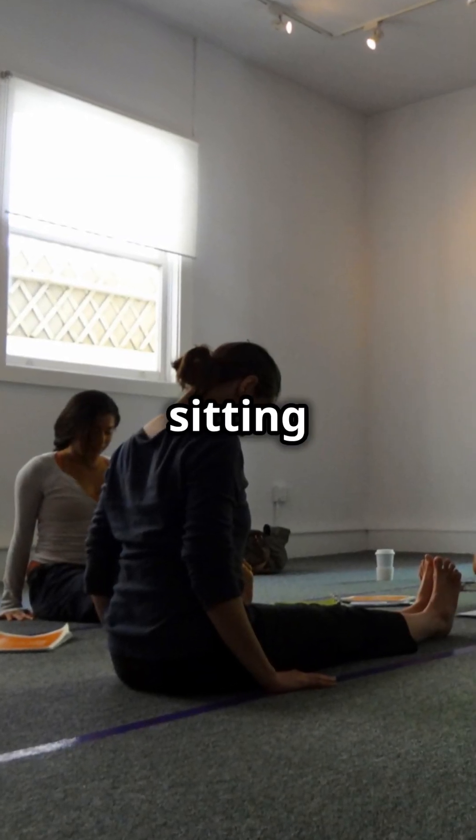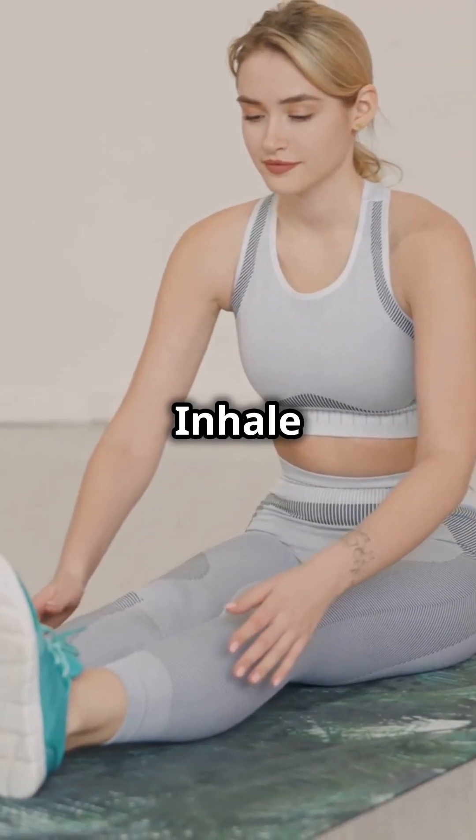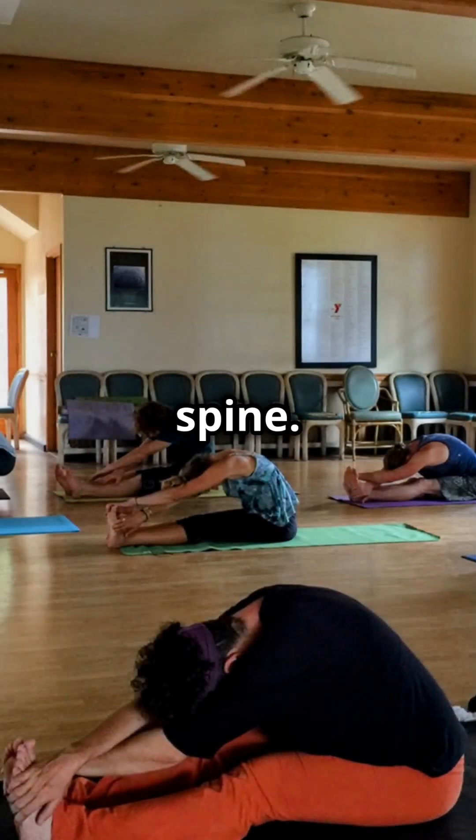Start by sitting on your mat with your legs extended straight out. Inhale deeply, reach your arms overhead and lengthen your spine.